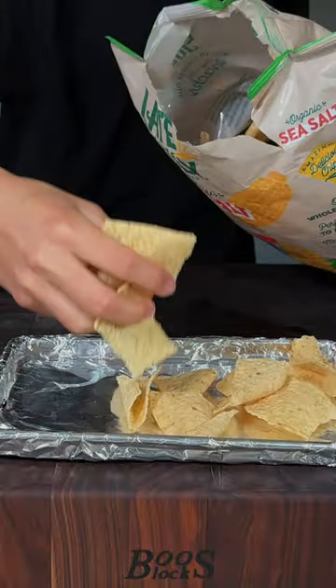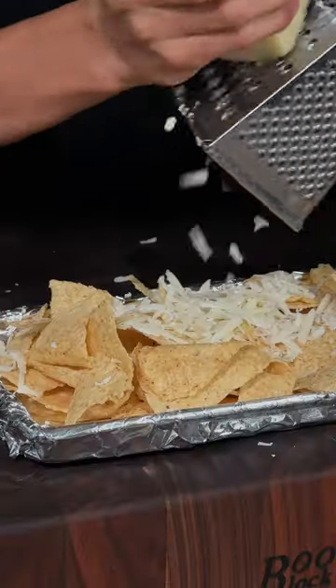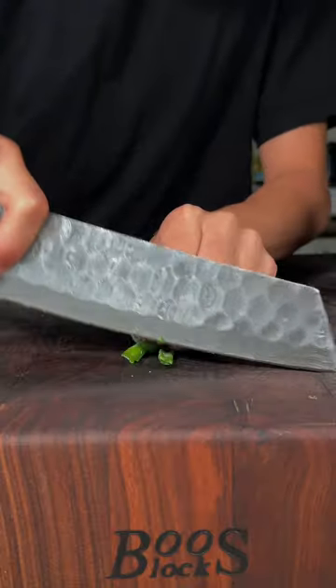Lay your favorite tortilla chips on a tray, then grate some raw cheddar and add on your pulled pork. Into the oven until the cheese is melted. Chop some green onions with your knife.